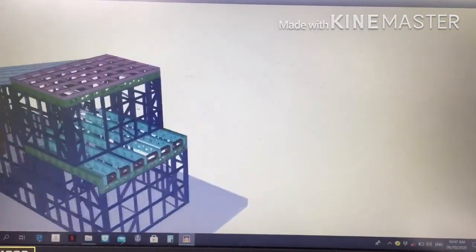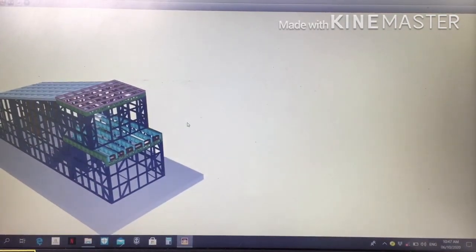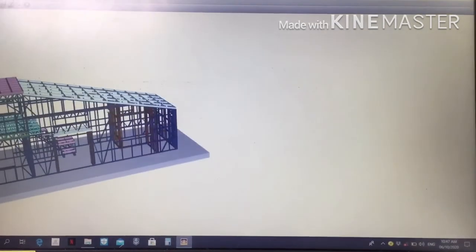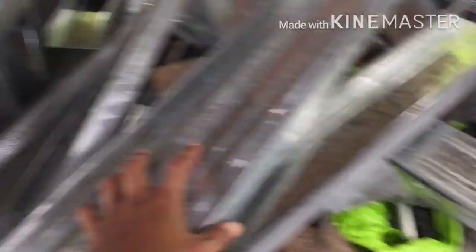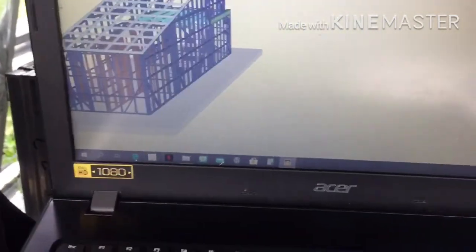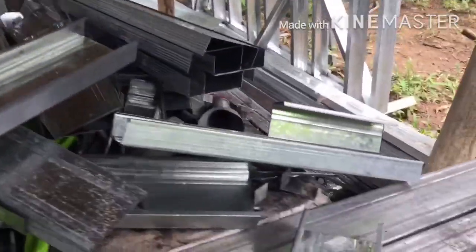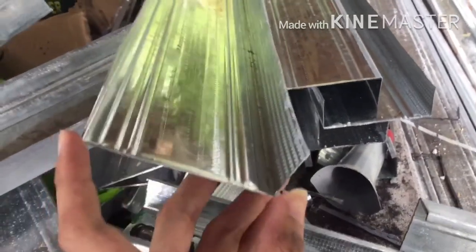For the materials, I will be using metal studs and metal tracks. It is 0.8mm thick for the framing — for the load-bearing walls — and 1mm thick for the joists of the mezzanine and the roof deck. And this is the metal track, also 0.8mm thick.